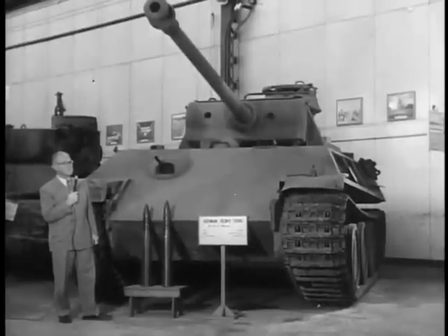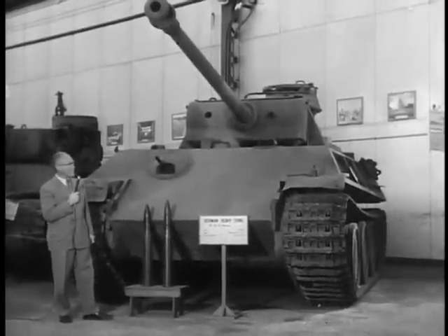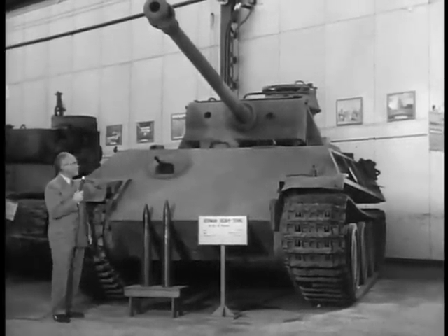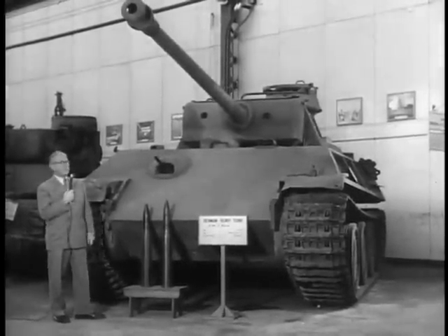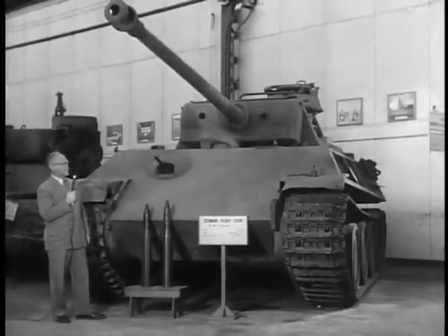Will this tank still work and perform? Oh yes, this tank is in good running order. You'll notice the turret and the gun — it's quite capable of being moved without any particular effort.